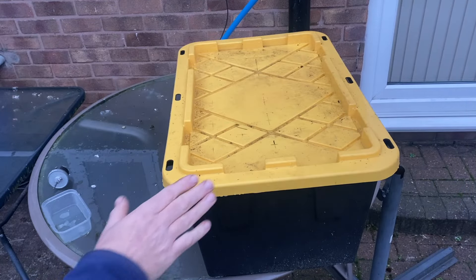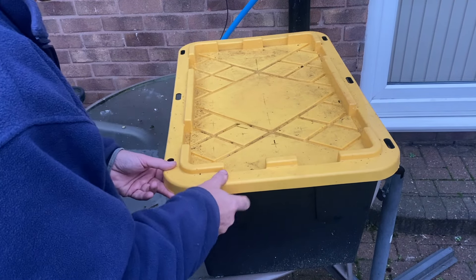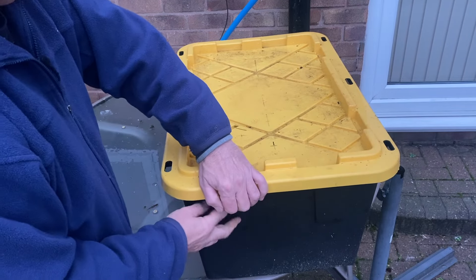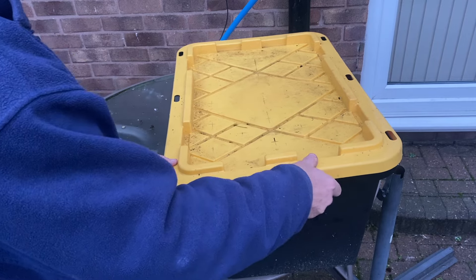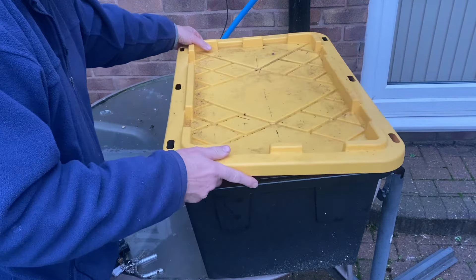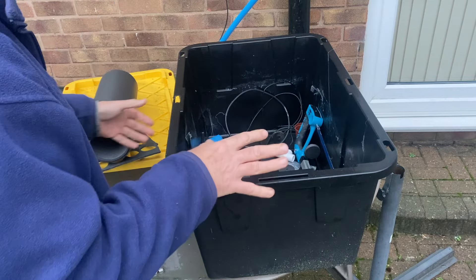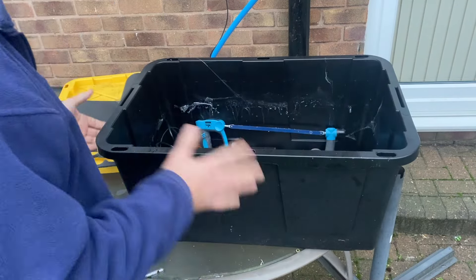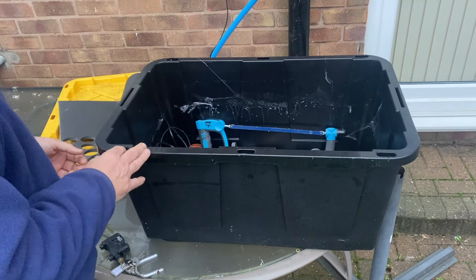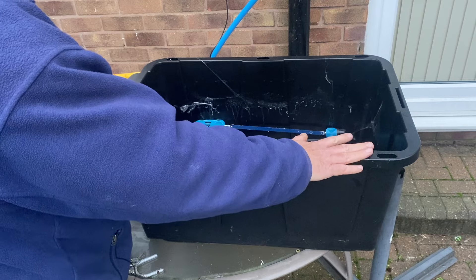So without further ado let's get involved. I'll show you the equipment I'm going to be using and we'll carry on with the build. This is our tote - I've already got it, don't have to buy it. I've actually used this for hydro dipping car parts. I thought I'd just build this without doing a video because I didn't know if it was going to work, but I thought I'd video the process.